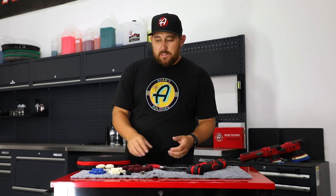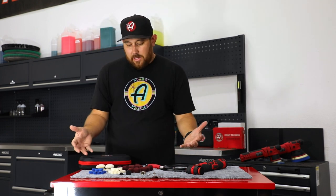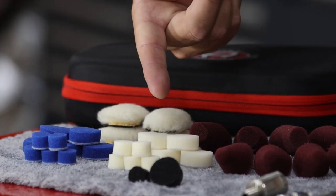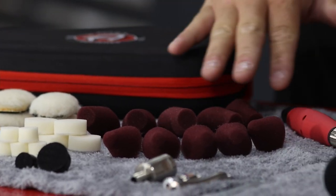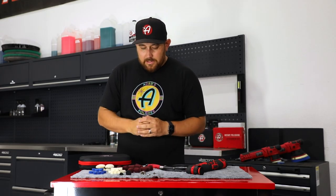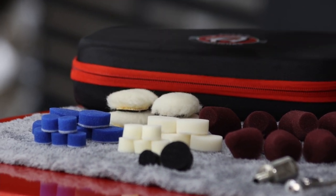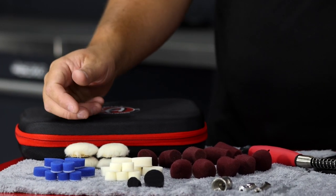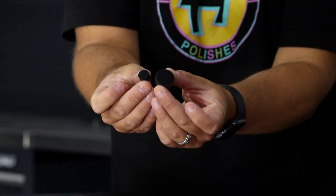Your rotary attachment polisher kit comes in a really nice case that holds everything you see here. The blue pads are designed to go with the blue compound, and the white pads are designed to go with the polish. You also have maroon cones, which are great for metal polishing, paint, chrome, and more. There are wool pads intended to be a little more aggressive for polishing different surfaces, and you also get the different size heads for the polisher.